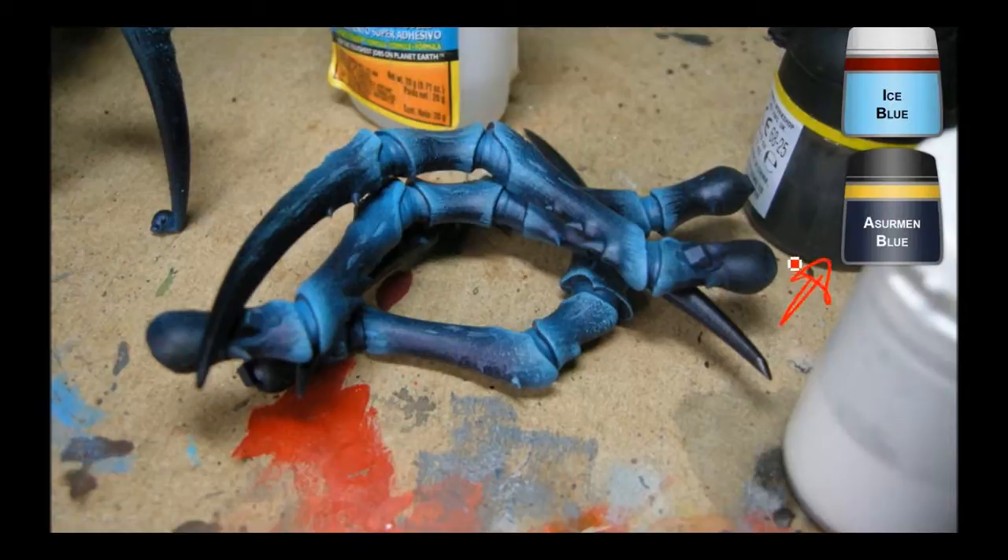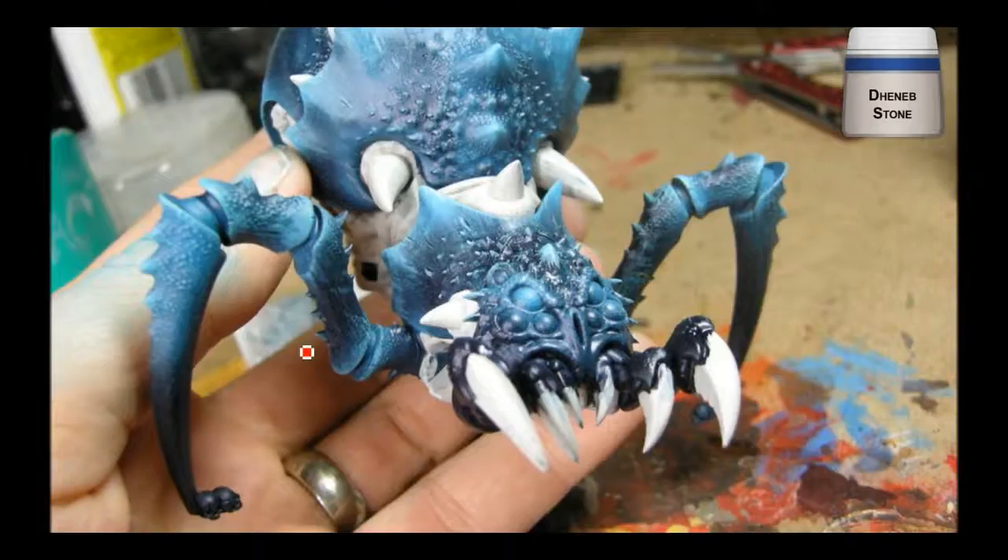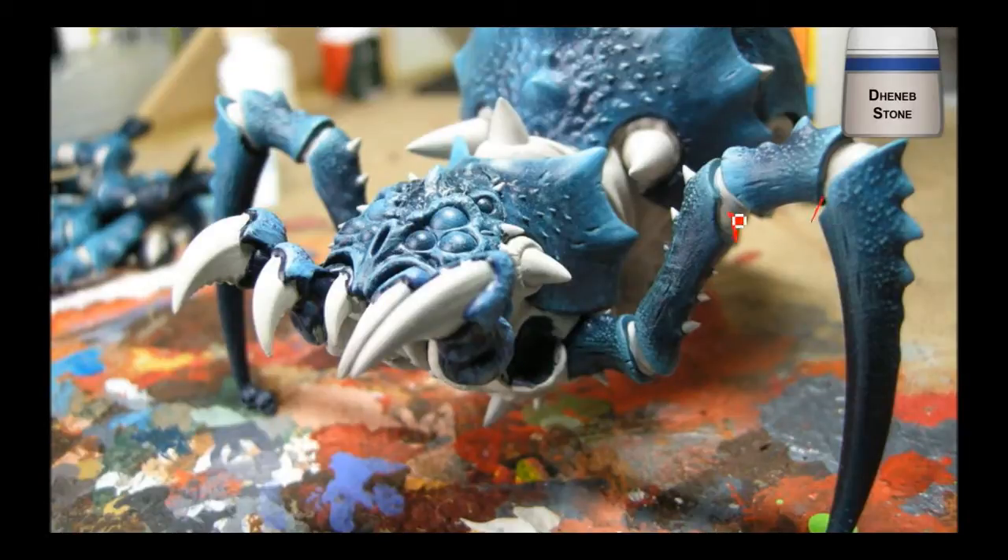I used a bit of a Sherm blue wash and went over the middle parts — just to blend things in a little bit. Anywhere the airbrush overshot or undershot, it helps make it all a bit more uniform. Then I got the denim stone and went over all of the areas that are going to be other colors: the bone bits, the fleshy areas, and inside all the carapace bits as well.